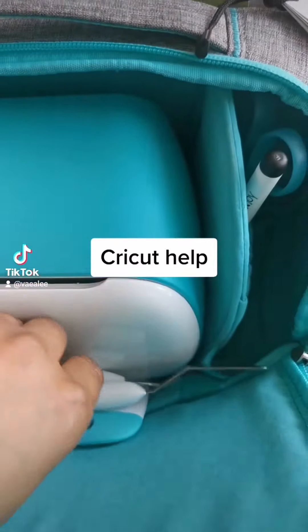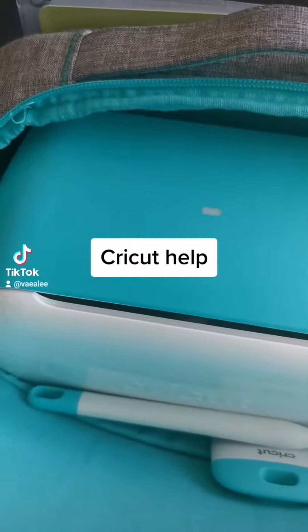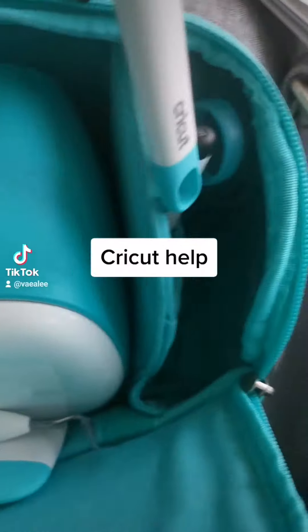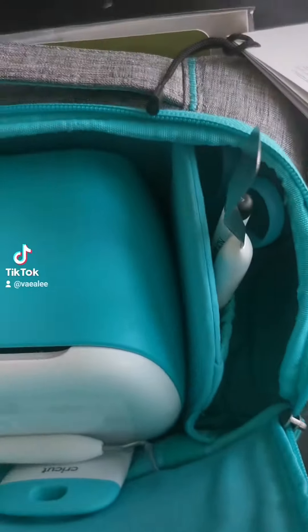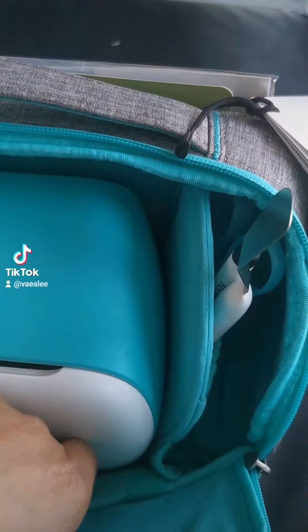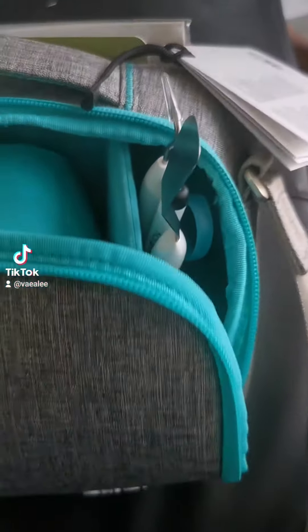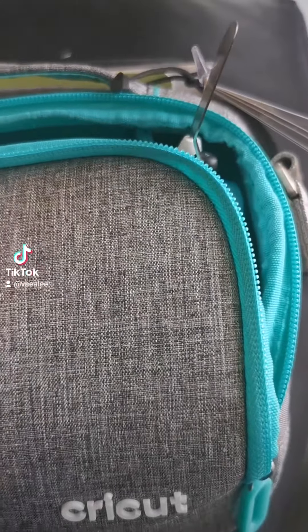Okay, Cricut, you need to sort this out. I love you guys, love you loads and loads. But really? I just opened my thing thinking, yes, I'm going to pack up my Cricut tools. And they don't fit. Why would you do that?